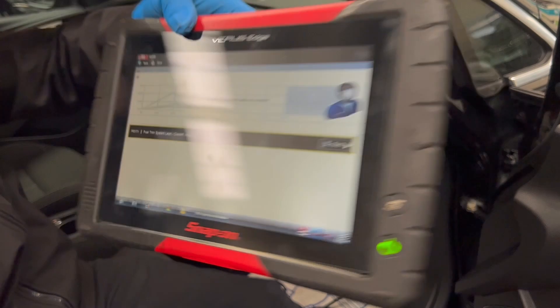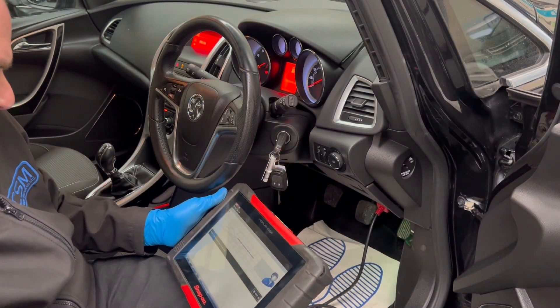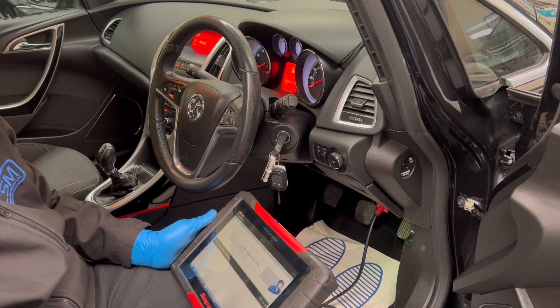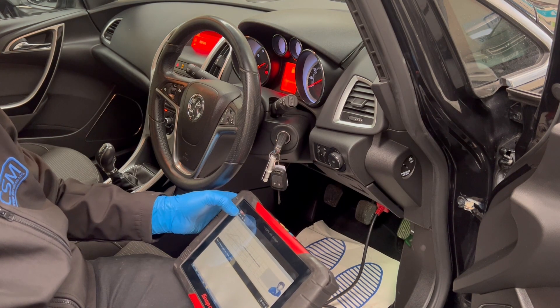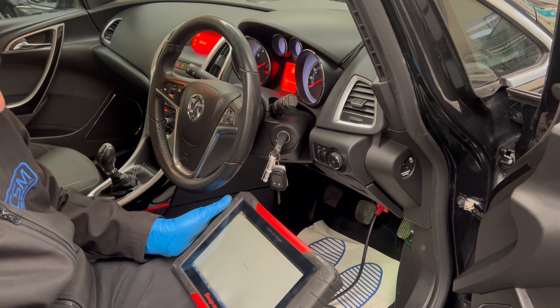We've got a P0171 fuel trim lean code, which probably means an air leak or something along those lines. Let's see if we can see fuel trims in our data.